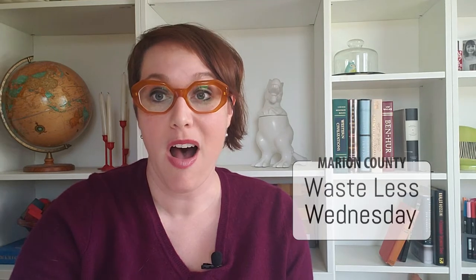Hi everyone, I'm Jessica Ramey, a Waste Reduction Coordinator with Marion County Environmental Services. Today I want to share with you a special tip for Wasteless Wednesday all about my safety razor. I recently converted to one of these things and I love it. Let me tell you why.